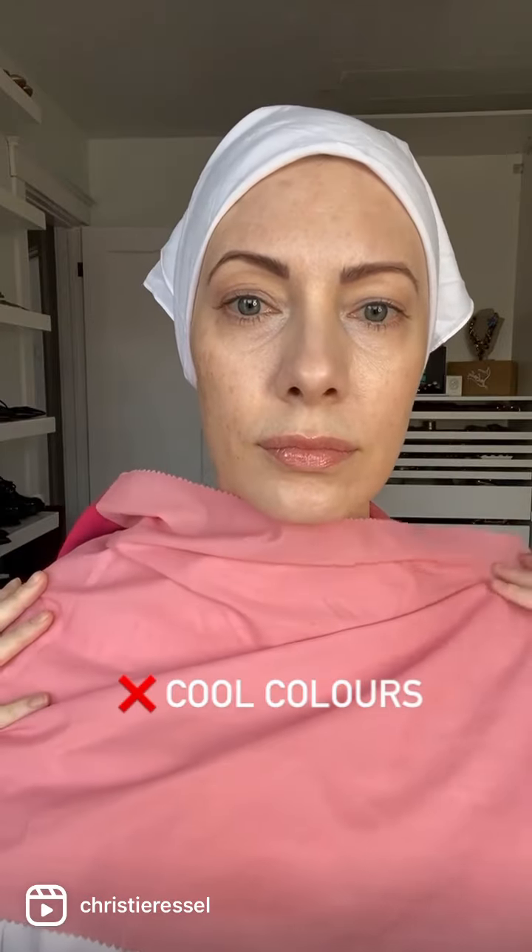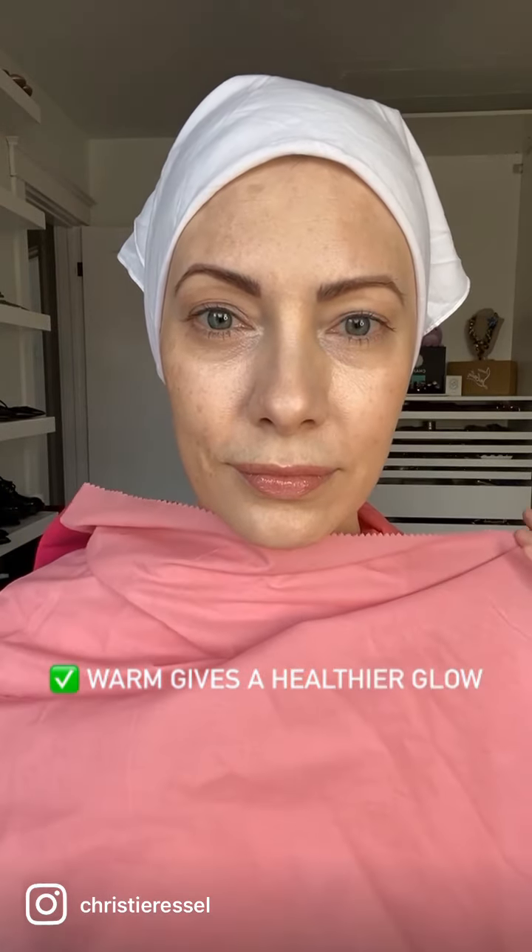You start off with cool versus warm tones. Here I've got the cooler pink on top — you can see this is really draining for my face. I look more shadowed, more tired. And when I move it to the warmer underneath, look at my skin pop. It glows and my lips look healthier.